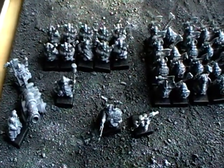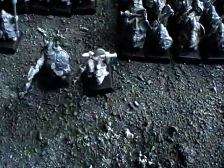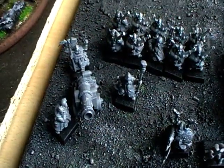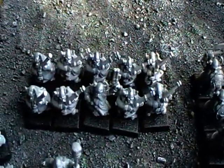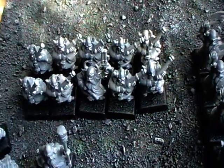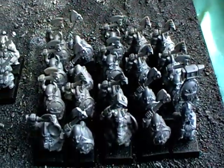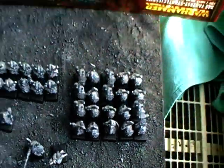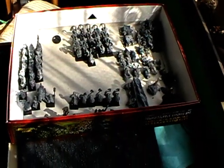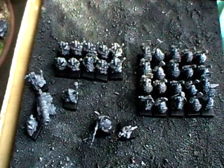This is from the Battle for Skull Pass set. Here's a hero and a slayer, then a dwarf cannon, 10 shooty guys — Thunderers I believe — and Clansmen Warriors, 20 with a full command. And of course I have lots of other stuff left here. All in all this is the stuff from three box sets, but for the 500 to 600 point army, this here is more than enough.